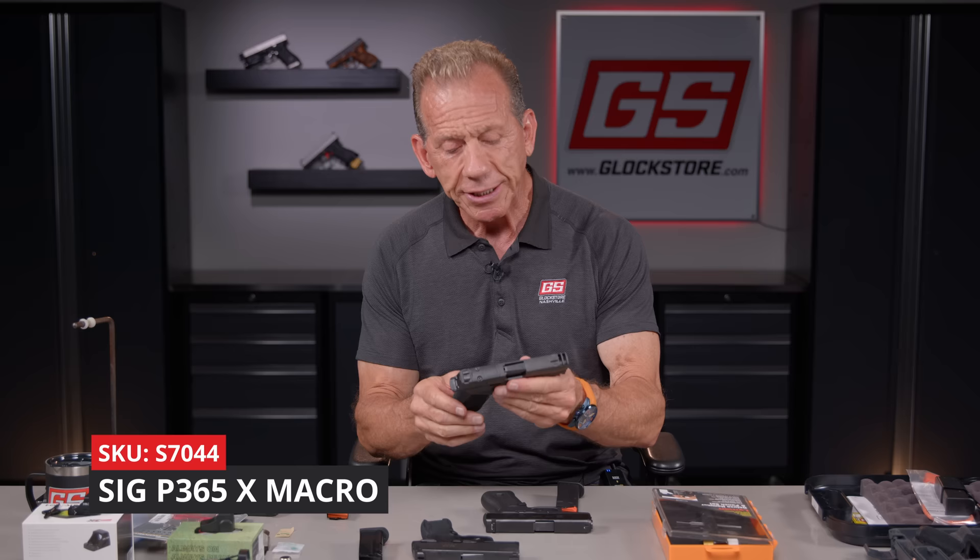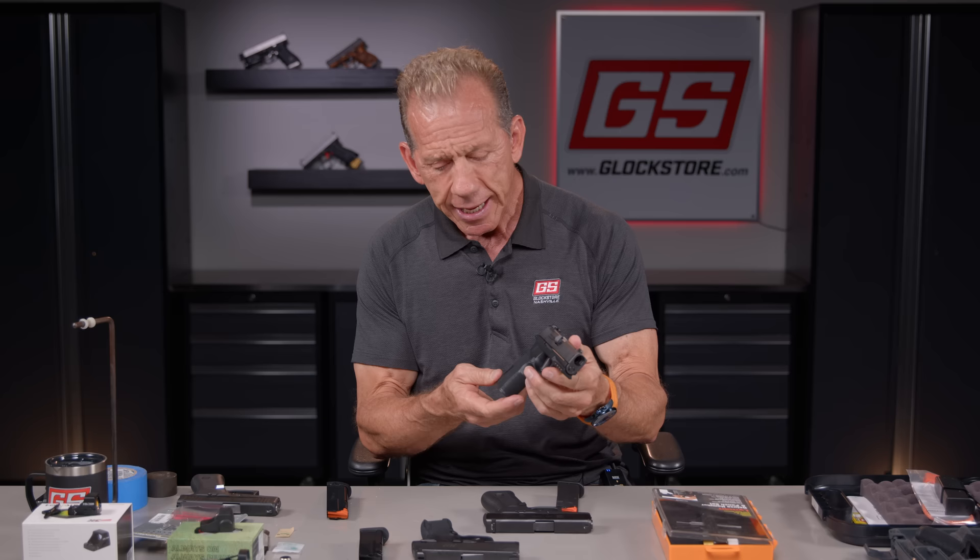Hey there, it's Lenny McGill with the Glock Store Performance and Custom Shop here in the Nashville studios today. There's a new gun that just came out that is challenging the Glock 43X — it is the SIG P365X Macro, and I've got one right here. It's super hot right now.